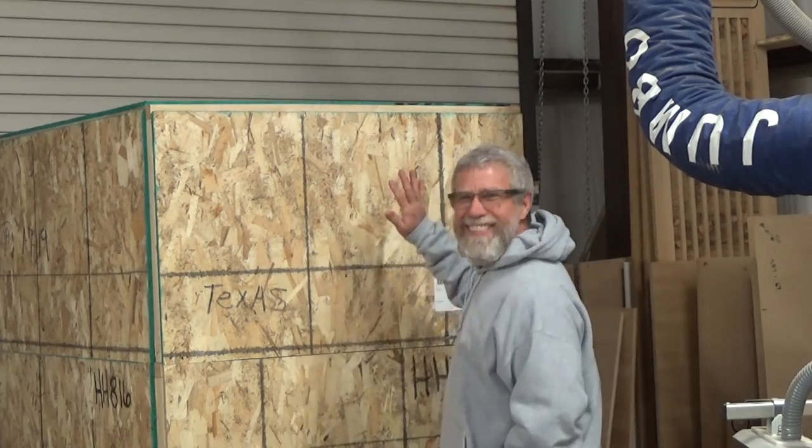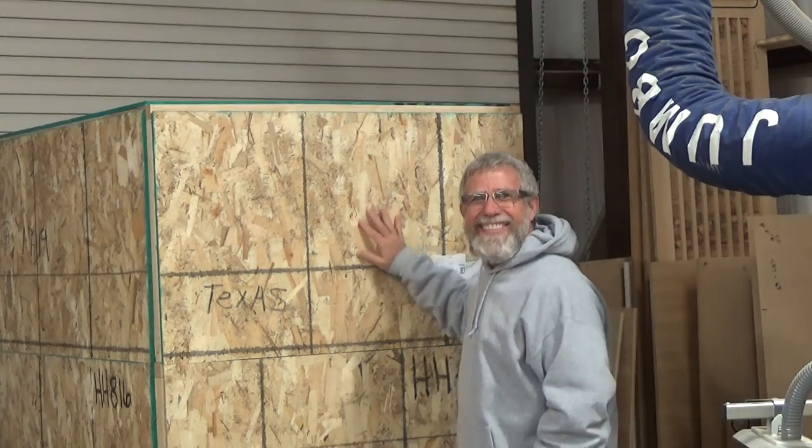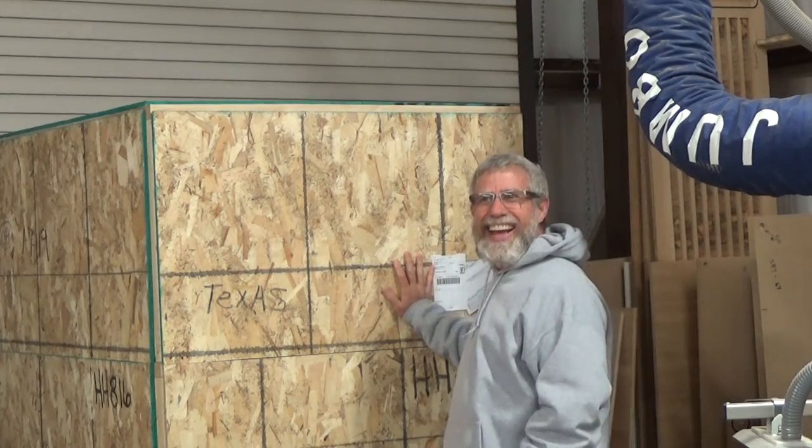Hello, Mr. Ed here. Today is January 15th, 2019, and look what we got, folks. While Mr. Ed was out wrangling yesterday, got a surprise coming in the mail.